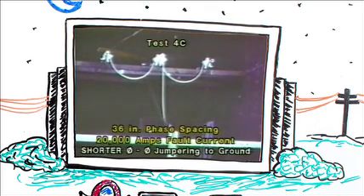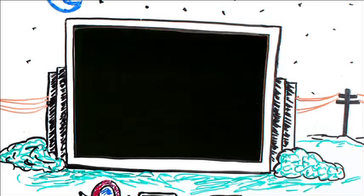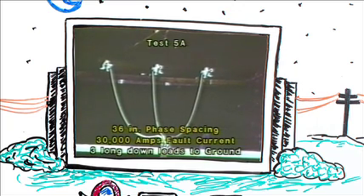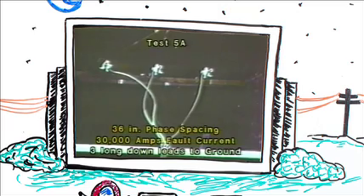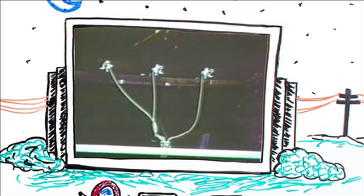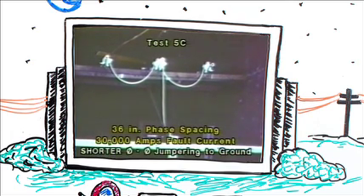Continuing at 20,000 amps, using the same phase-to-phase jumpering configuration, we shorten the leads. Even though we get essentially the same amount of motion, by shortening the leads it would be more difficult for those leads to make contact with a man working near that area. Moving up now to 30,000 amps and continuing at 36-inch spacing using the configuration of three down leads to a common connection. Continuing at 30,000 amps, changing to the phase-to-phase jumpering configuration — note how high those cables jump.